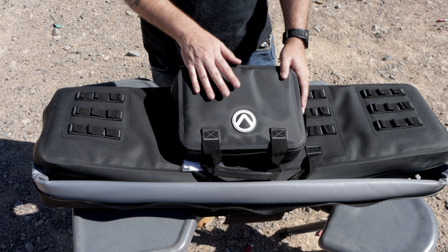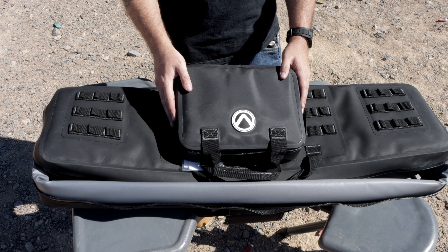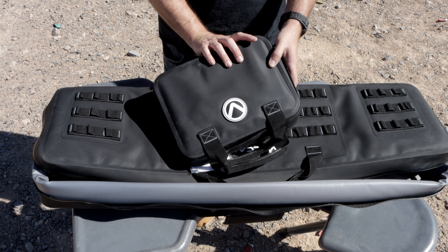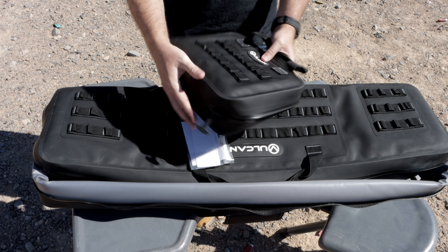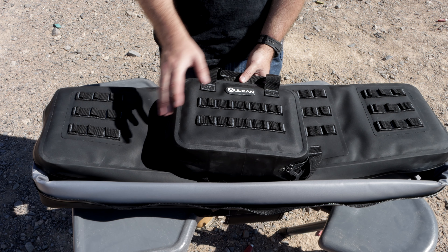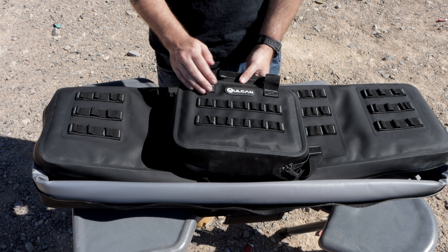Here's our pistol bag. Again, it's going to have the same material as our double AR bag and the same zipper, except obviously it's set up on the inside to carry your pistols. On this side you can see we do have some MOLLE webbing, so you can add an additional pouch — whatever you want to carry, you can attach that to the MOLLE right there.